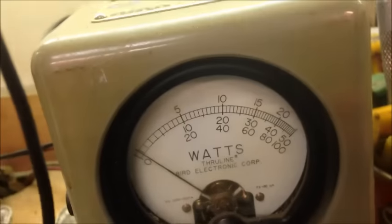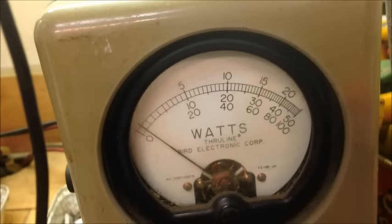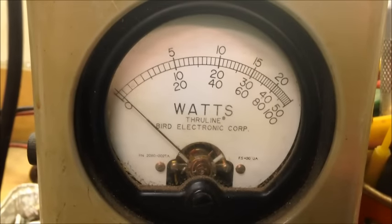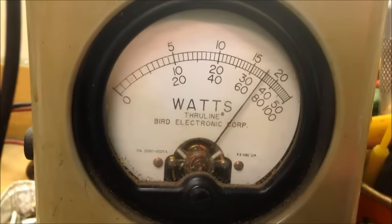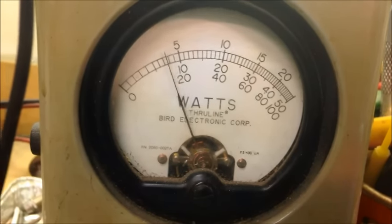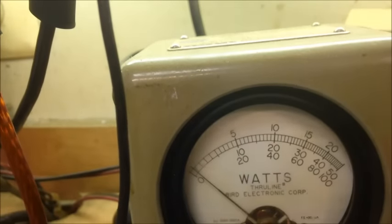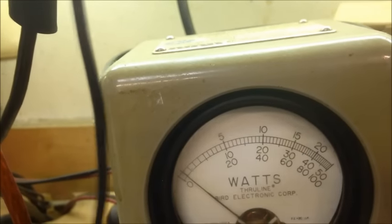We'll throw the 100 watt slug in here real quick. Nope, I'm sorry, that's a 250 — we can't use that. Pay attention to what you're doing. Alright, now we're down to the 100. PEP mode — gonna read the bottom scale: 20 is 20 watts, 40 is 40 watts, 60 is 60 watts. There's no way — hold on.